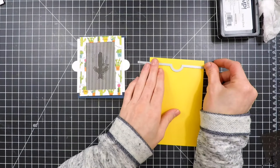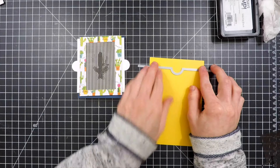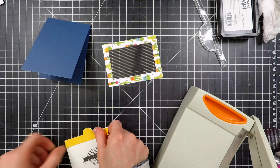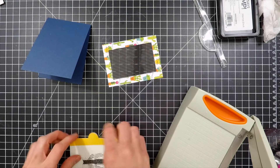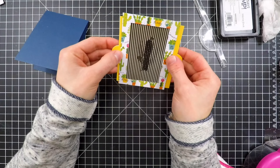Now I'm going to add some details to the pull tabs. I'm cutting out some of the pattern paper that's also included in the kit — I'm using the back side of it so it has a solid color. I'm going to add that to either end of the pull tabs just to give it a little bit of interest. You can see the yellow peeking out and the white will be on the background of that stamped image.